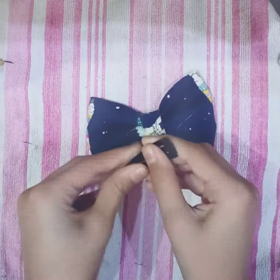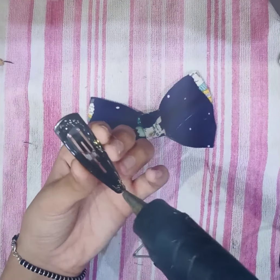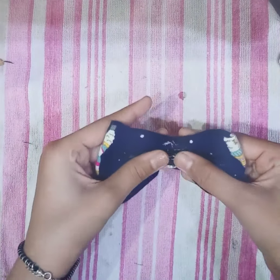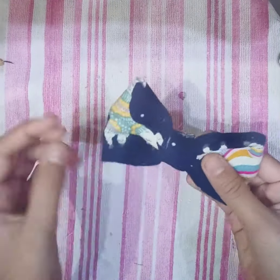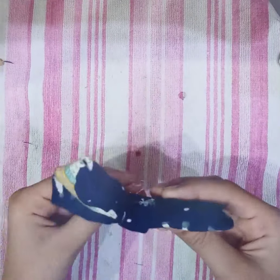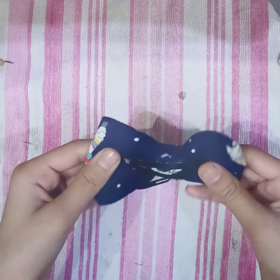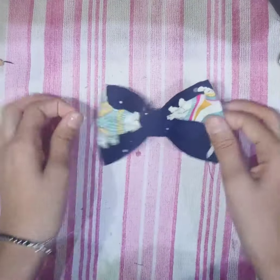You will not be able to attach the clip with fabric glue, so you have to attach it with a glue gun. However, if you have a strong double-sided tape, you can also use that to attach the clip.